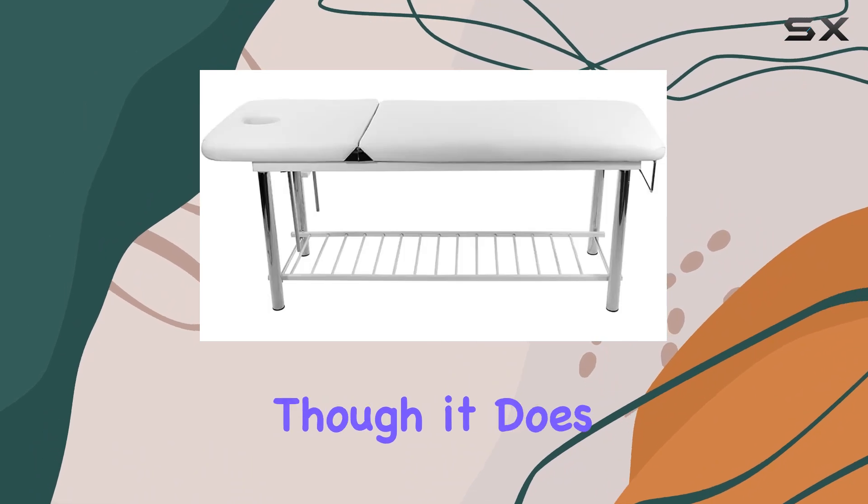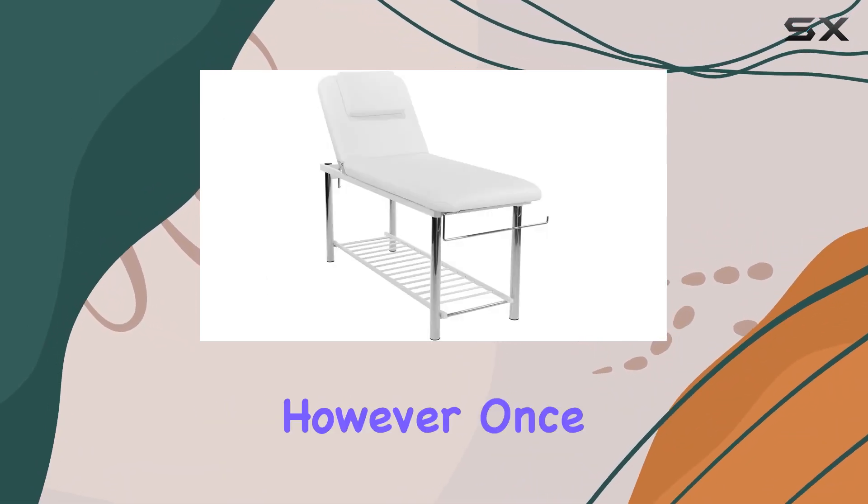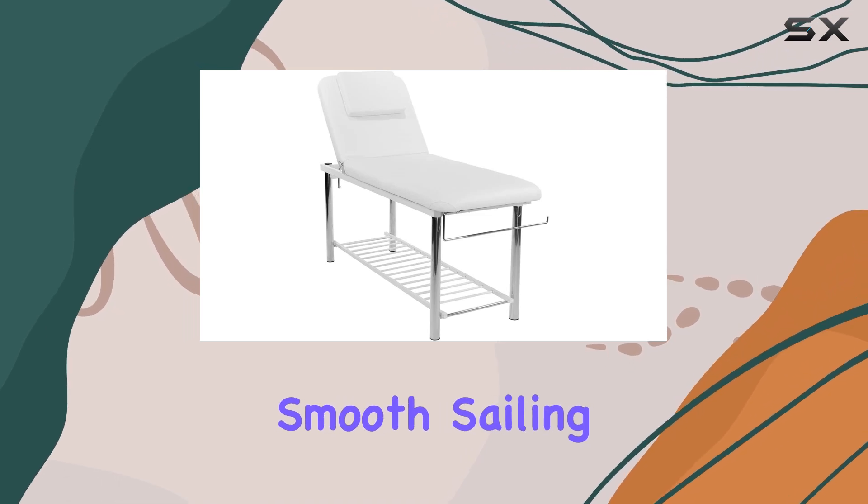Assembly is straightforward, though it does require some effort due to the table's weight of 100 pounds. However, once set up, it's smooth sailing from there.